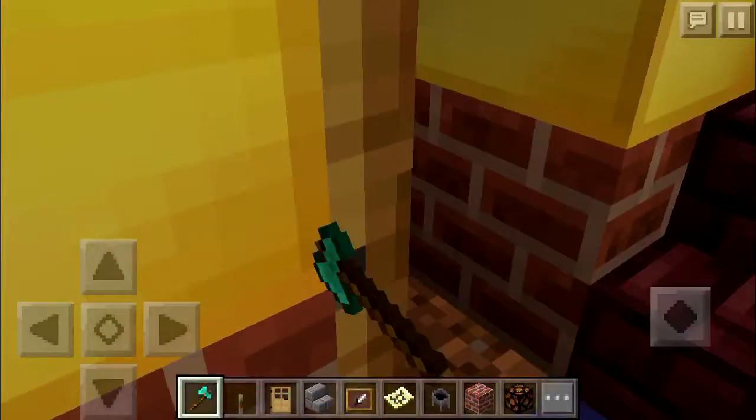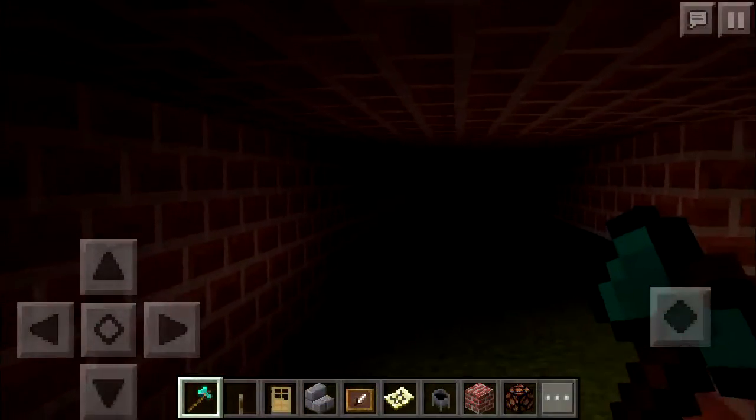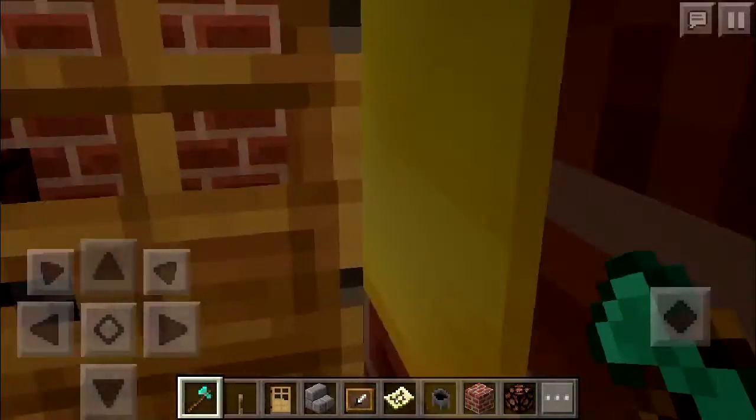Oh yeah, this little room here — I'm about to make this room into a place where you keep your choir robes and stuff like that. It's kind of a little back room up under the choir stand, you get what I'm saying.